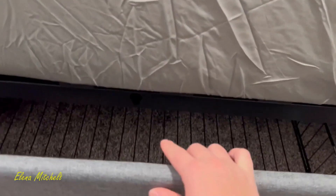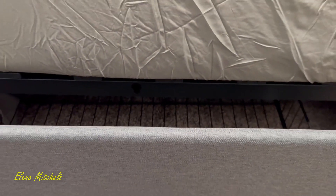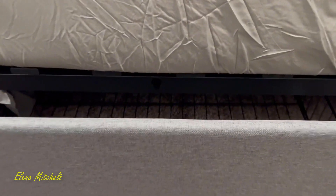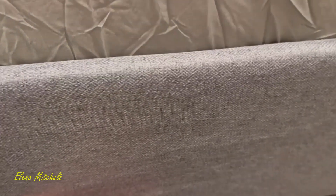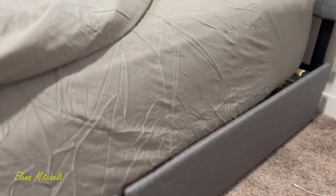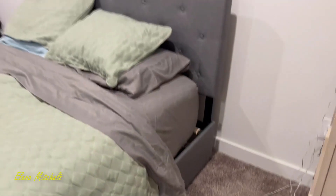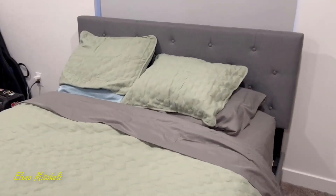It just hooks on right there — there is a little circle that the nail kind of hooks into so your drawers will stay in place. We've had it set up for about a week now and we absolutely love it. We feel like it's sturdy, it makes our mattress comfortable, and it looks really nice in our room. We love this bed frame.